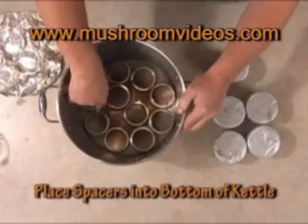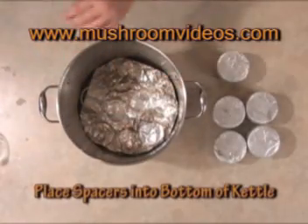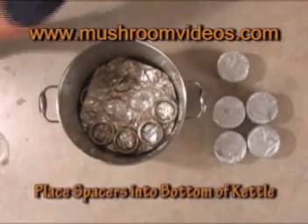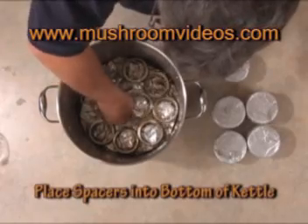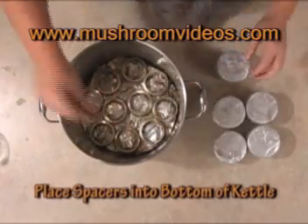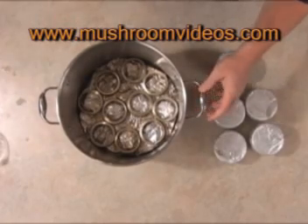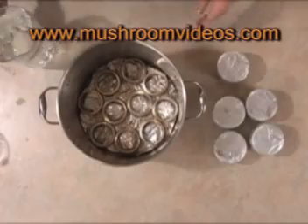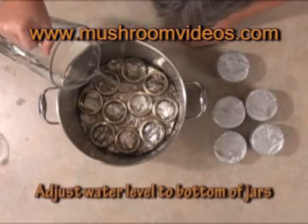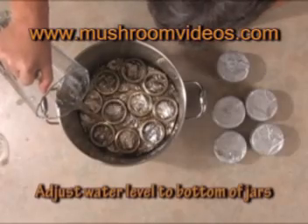Because sometimes if you put the jars on the bottom of your pot, it'll crack the bottoms or burn the substrate in the bottom of the jar from the intense heat. I'm going to put another layer of jar lids in, so the jars will be two or three centimeters off the bottom and out of the water. Now I'm going to put some water in — just enough so it comes up to the top jar ring. The important thing is the jars are completely out of the water.